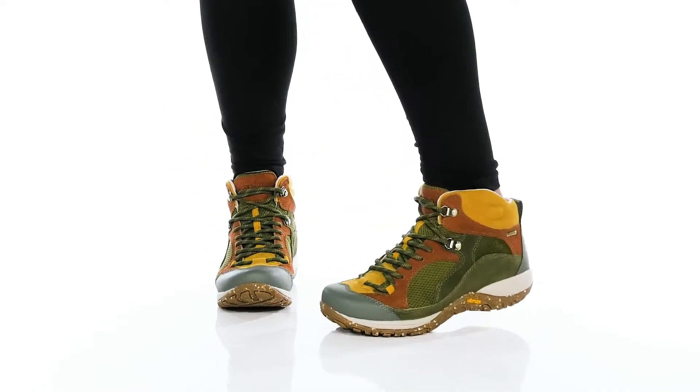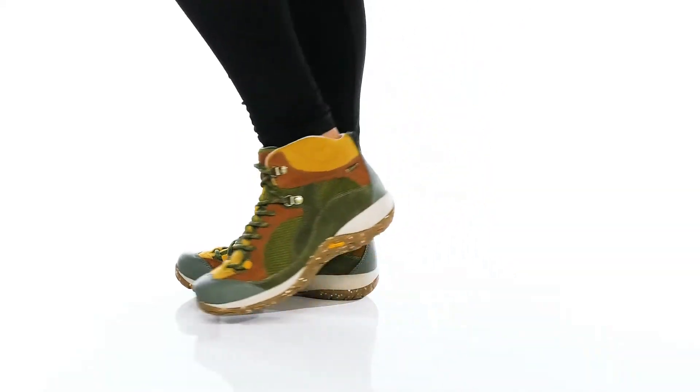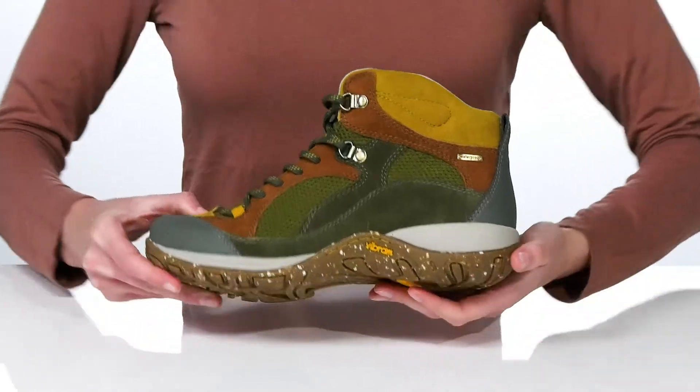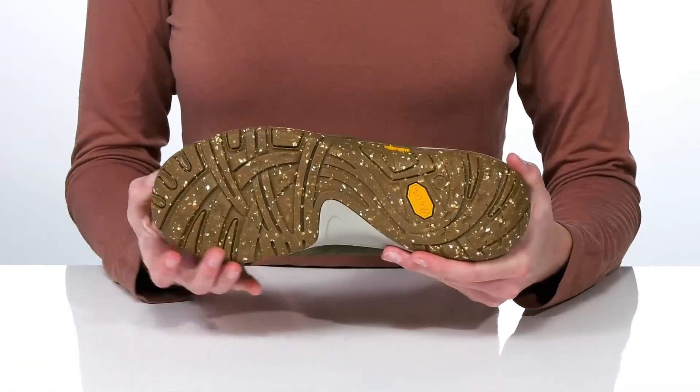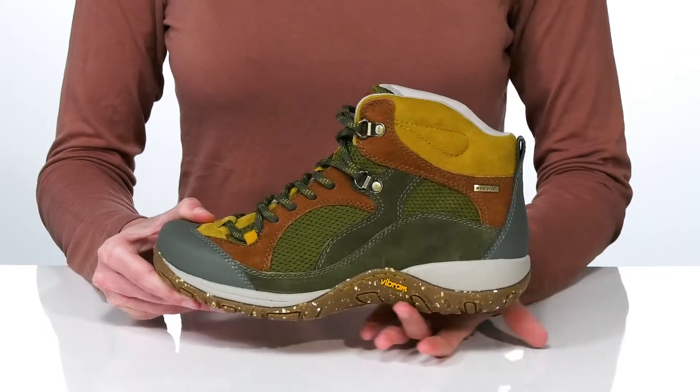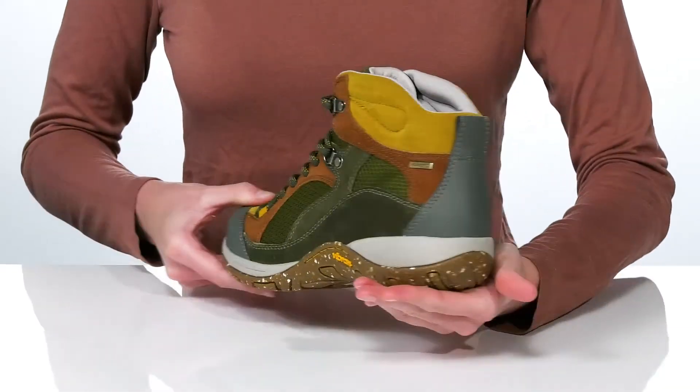Nothing can stop you from enjoying the great outdoors when you're wearing these hiking boots from Dansko. They have a Vibram outsole which is grippy, slip-resistant, and sure to keep you sure-footed. There's also a built-in shank for stability and a shock-absorbing midsole.